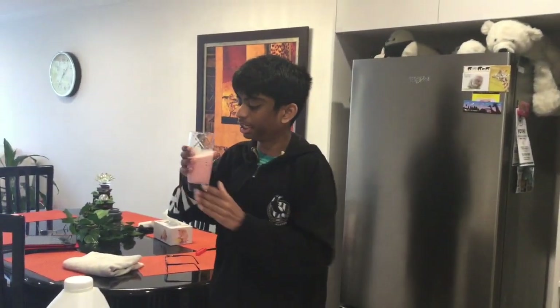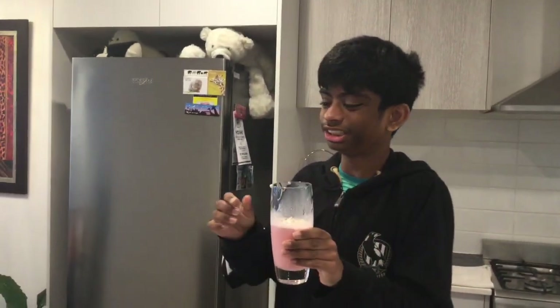Now let me take a sip of that. That is bloody delicious! I'm gonna have some later. Anyway guys, thank you for watching this video and I'll see you later, bye!